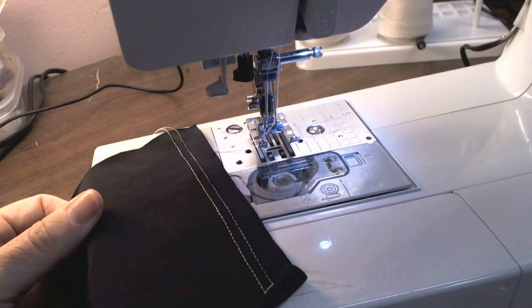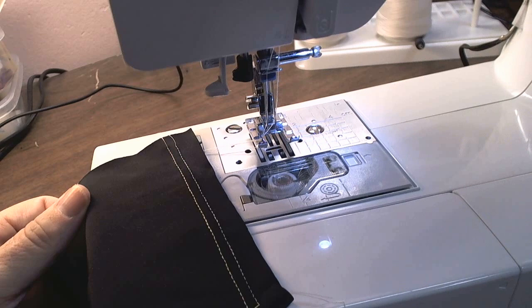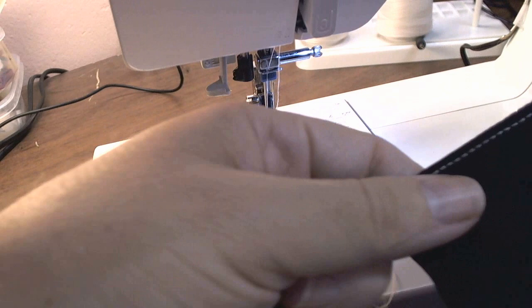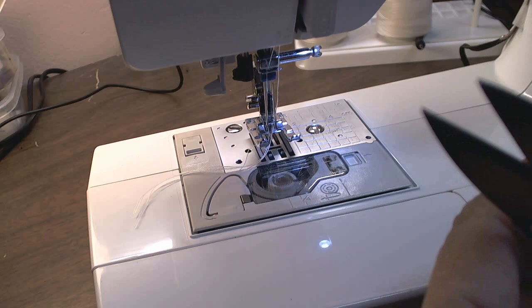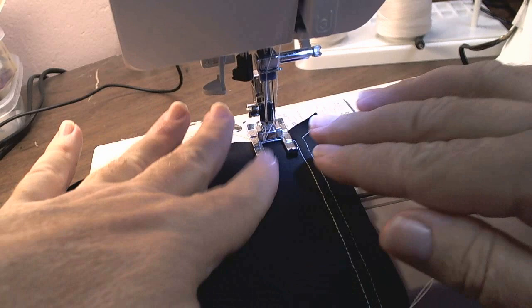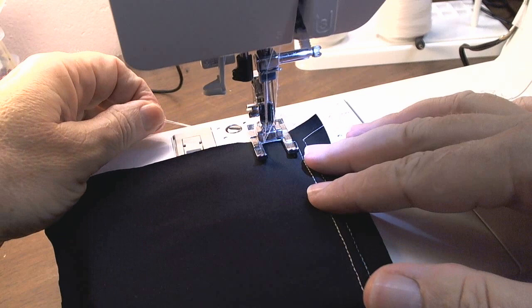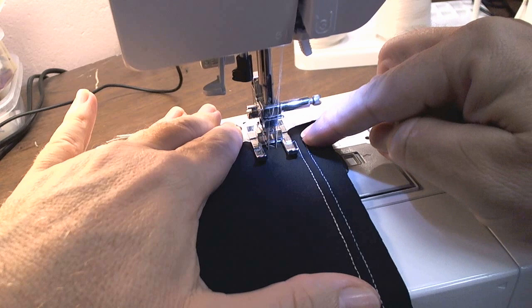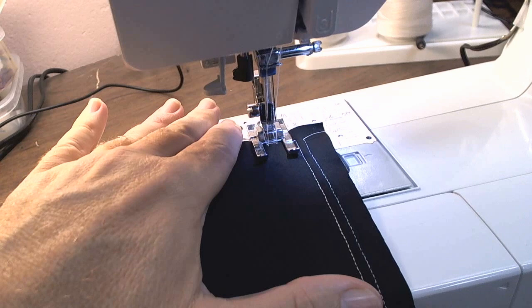Now we're going to up the tension all the way up to 5. This will be a medium tunneling. I'm going to cut these tails off so they don't get caught underneath and cause a thread nest. For some machines you don't have to hold the thread tail, some machines you do. For force of habit, I usually always hold them down like this. Lower your presser foot. If it's troublesome thin material, sometimes you want to do a whole little stitch or two to get it started.